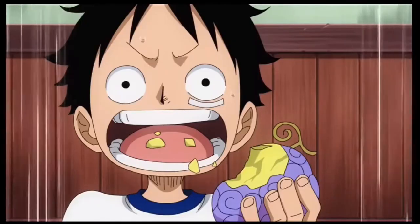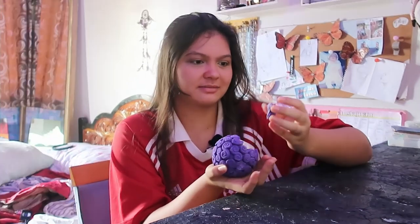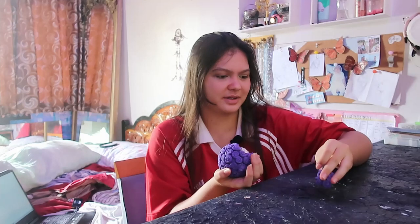We are gonna make the fruit that started it all. We are gonna try to make the Goma Goma fruit. You can see where it went wrong — we are gonna attempt to make this again today.